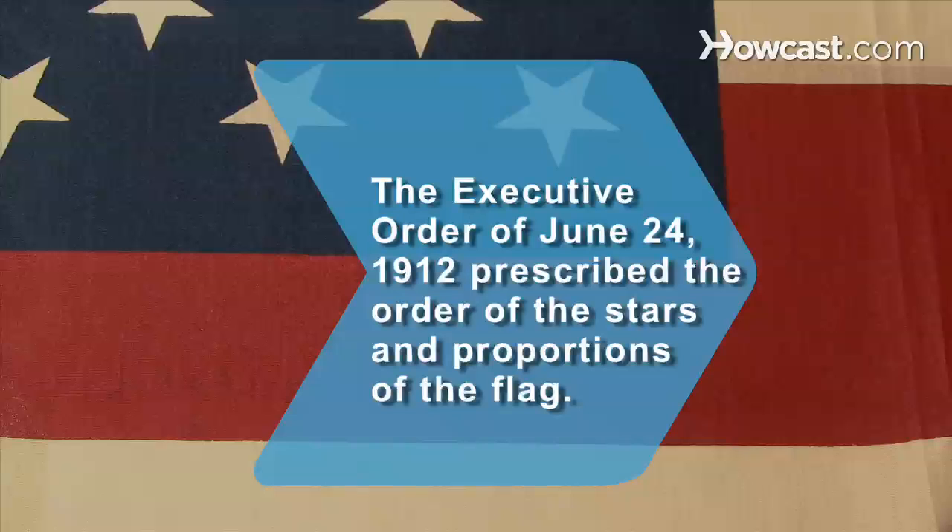Did you know? Until the executive order by President Taft on June 24, 1912, the order of the stars and the proportions of the flag were not prescribed. Previous flags sometimes showed odd arrangements of the stars and unusual proportions.